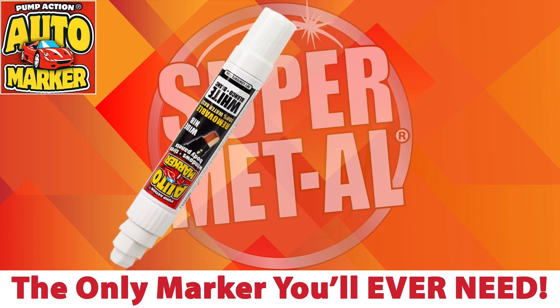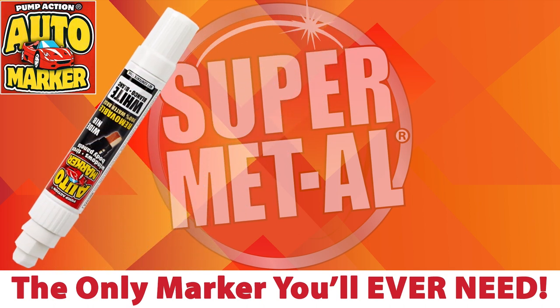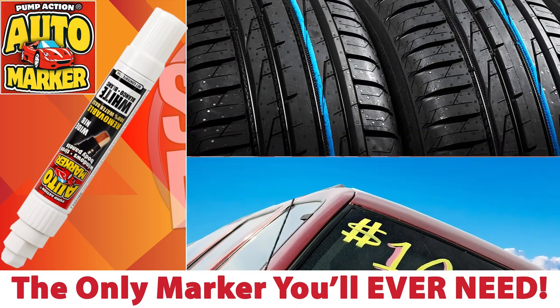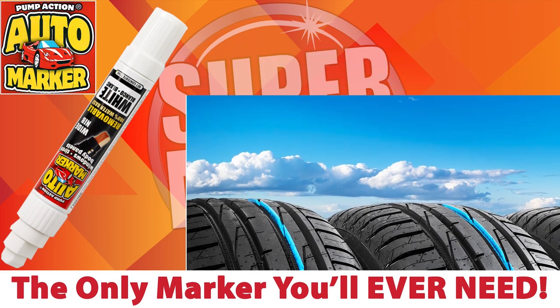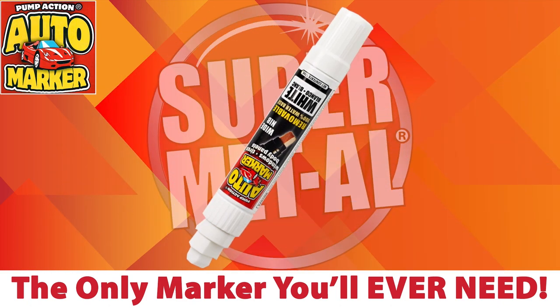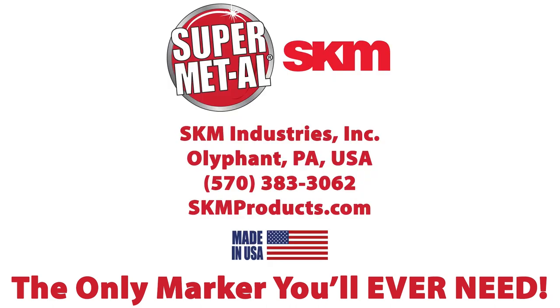Safe and effective on glass, rubber, metal, and more. The Jumbo Removable Auto Marker is ideal for creating eye-catching markings on car windows or to identify tires of all sizes. Create bold, vibrant marks and remove them with ease on your terms. Contact SKM today and get the only marker you'll ever need.